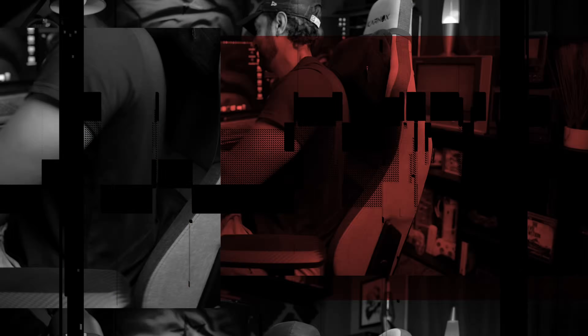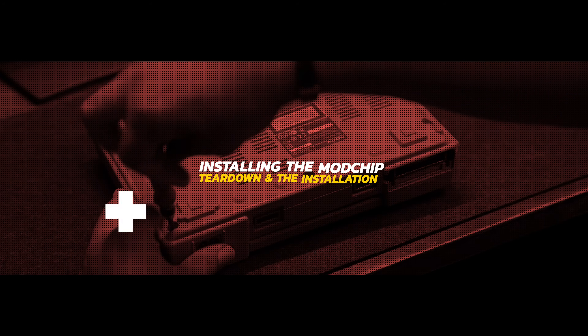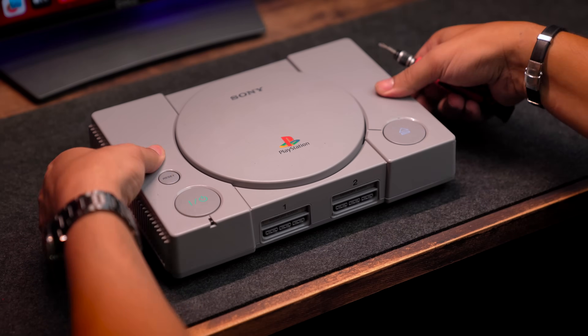Let's go to the hardware. Now it's time to tear down the PlayStation.